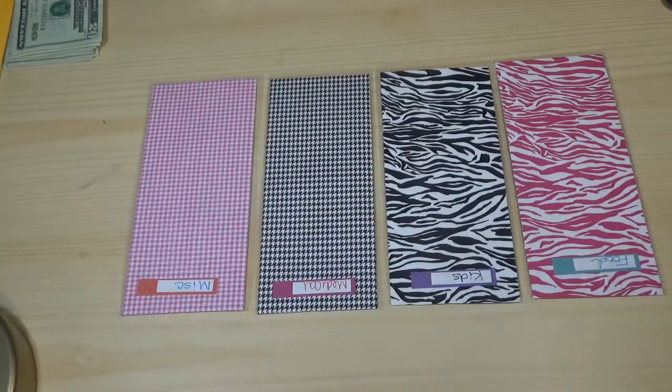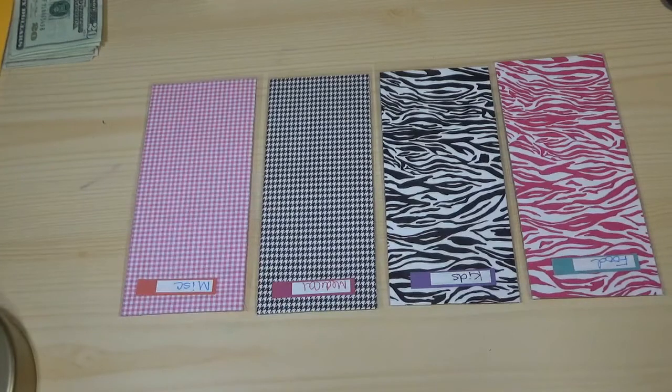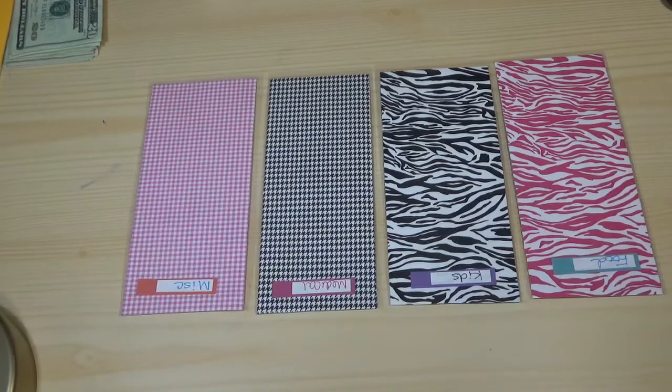Hey guys, this is Mika with That Girl Saves. Today we are stuffing cash envelopes. I'm gonna show you how we stuff our cash envelopes and give you a little bit of a rundown of how it works. Maybe in a later video I'll show you the whole budget-to-envelope process, but today I'm going to show you how to stuff them and give you a short overview.